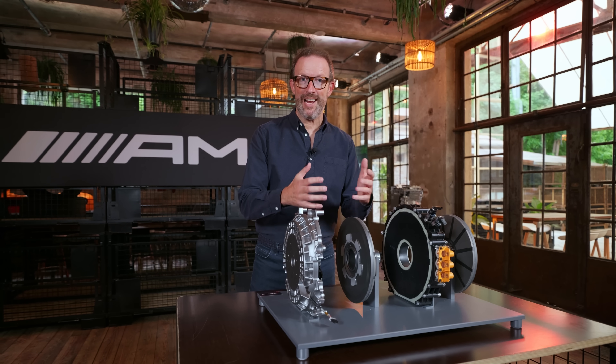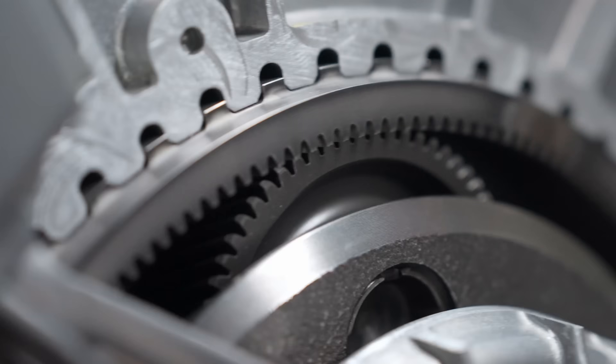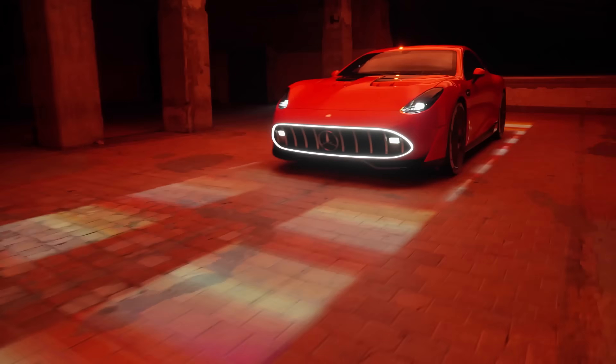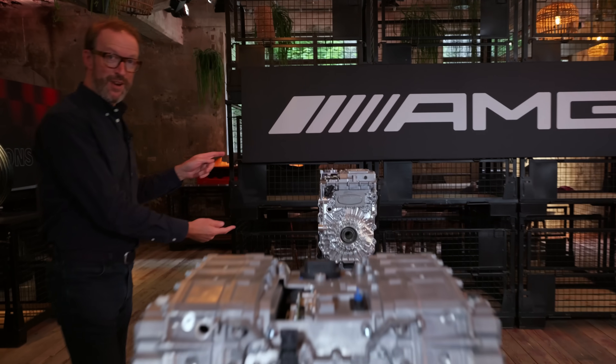To turn all of this electromagnetic energy into something useful, we pack two Axial Flux motors into this high performance drive unit. And the concept AMG GTXX doesn't just have two Axial Flux motors in the back — there's also one in the front.